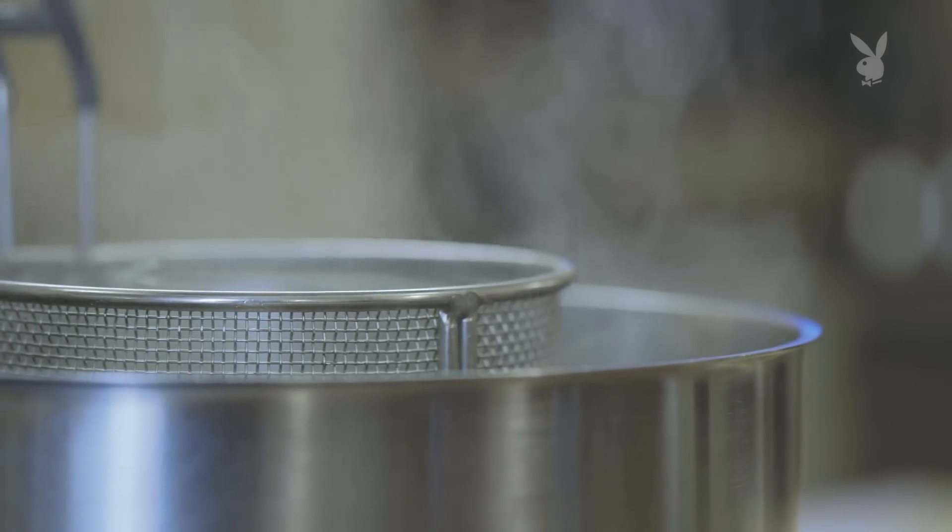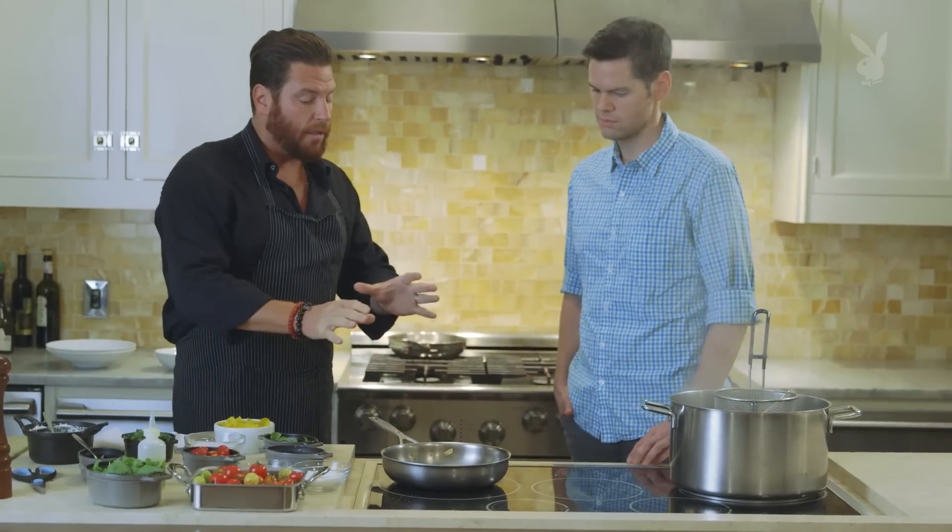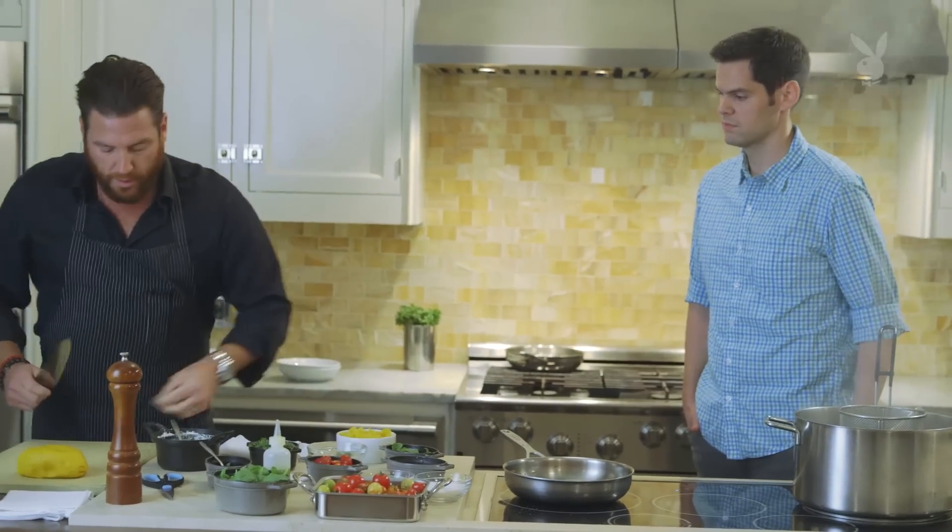There's an emulsion that's going to start to happen. It's a combination of the fat — the olive oil — the liquid from the tomato, the pasta cooking liquid that I'm going to add, as well as the pectin and all the sugars that are inside the tomatoes. So it's like what thickens up your jam. That's exactly right. So I'm going to add a touch of oregano here.